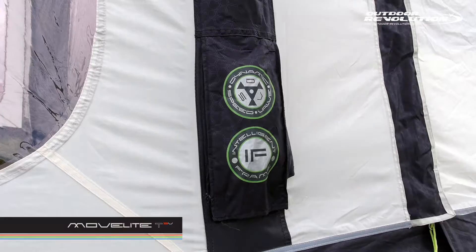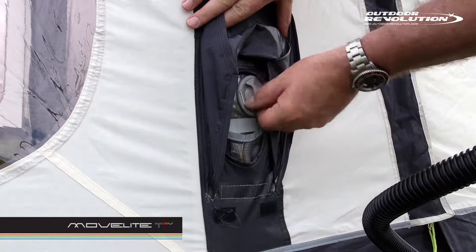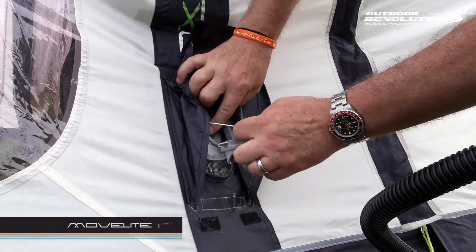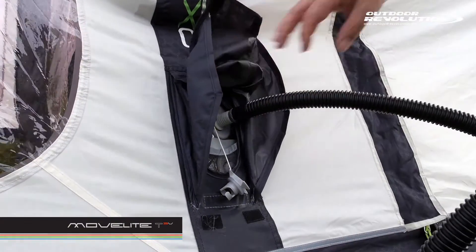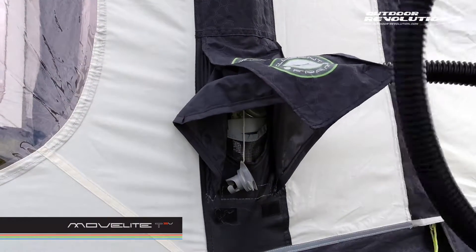All Oxygen airframes incorporate the dynamic speed valve and the exclusive intelligent frame relief valve. Inflation is a speedy process with the dual action pump provided, and deflation is simply the push of a button. The relief valve prevents damage to the tube by expelling excess air, which can be caused by either over-inflation or increases in ambient temperature.